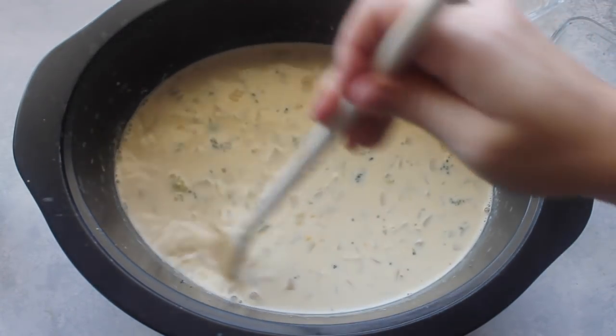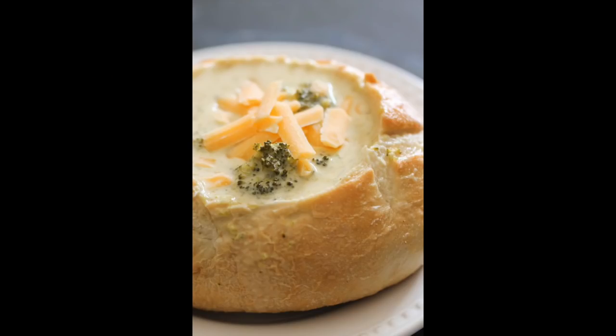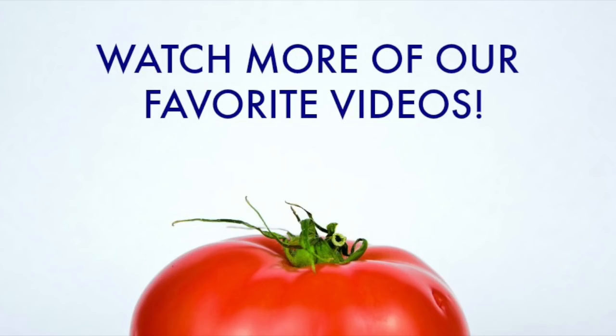If you're not serving it right away, be sure to turn your slow cooker off so your cheese doesn't curdle. We love to serve ours in bread bowls with a little cheese on top. While you're at it, don't forget to subscribe to our channel — be sure to stop by every Monday, Wednesday, and Friday for our new recipes of the week. Thanks for stopping by!